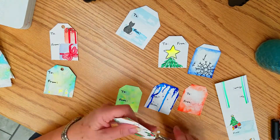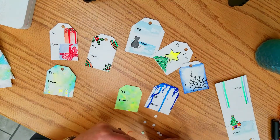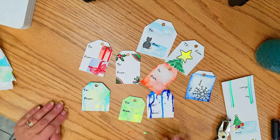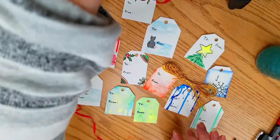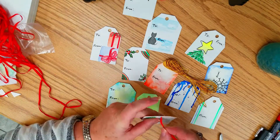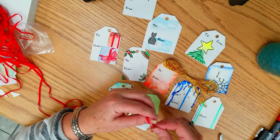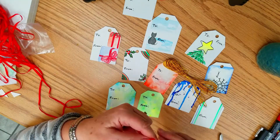A hole punch cuts the little hole at the top of the tag, and you can use ribbon or string — I decided to use red ribbon. And that's all there is to it!